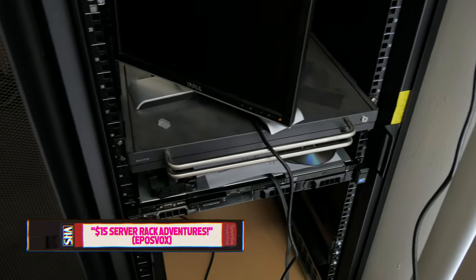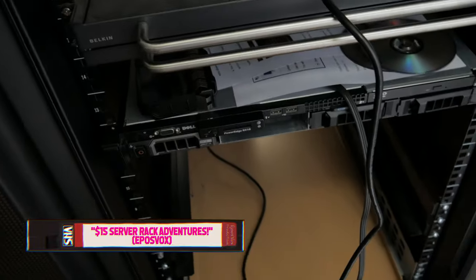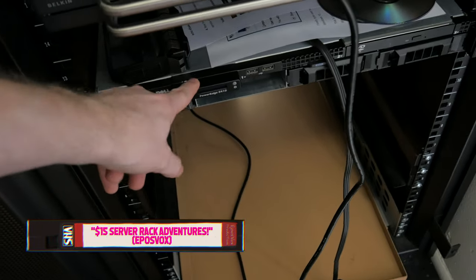Today's video is a project that is long overdue and much requested. I made a very short-lived miniseries about my $15 server rack that I barely fit in my car, got over to our apartment, and built cool stuff in it — but I didn't go super far with it.